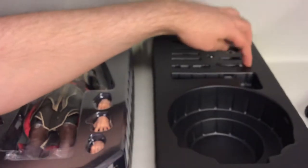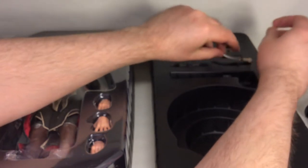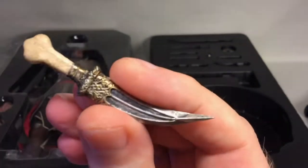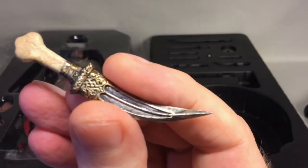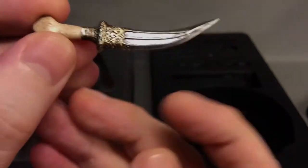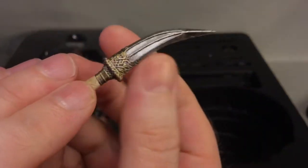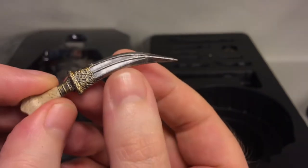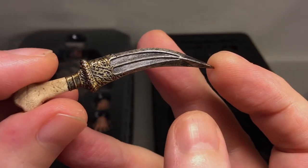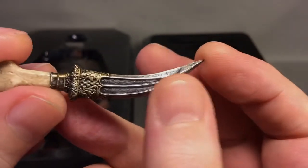In the tray you also have this beautiful looking dagger. It's got a bone handle — everything is plastic though. There's some gold paint and black wash at the guard, silver and weathering on the blade itself. Really nicely molded and painted. That's the dagger.